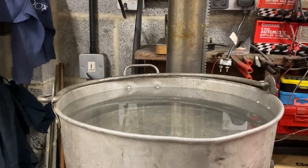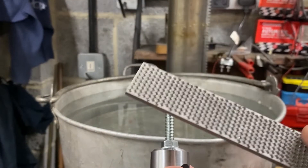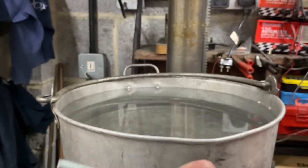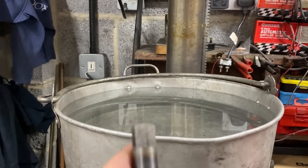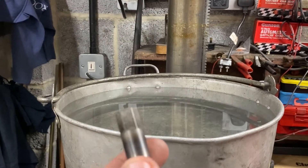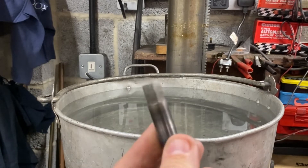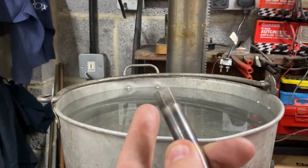Quick hardness check: take the component and a file. On the soft end I push it and it's biting in. On the hardened end it skids straight across — so that's lovely and hard. The next operation is to temper that down a little bit so it's not so hard that it shatters.